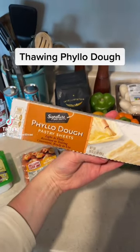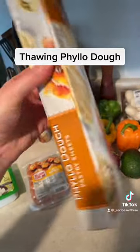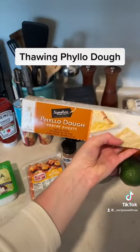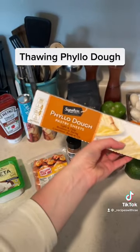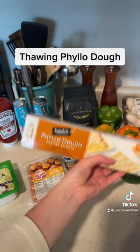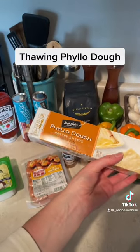A tip for if you're using phyllo dough. Does it even say it on here? So you may be tempted — this is frozen when you buy it — you may be tempted to just let it thaw out on your counter. Don't do that unless you have to is my recommendation.